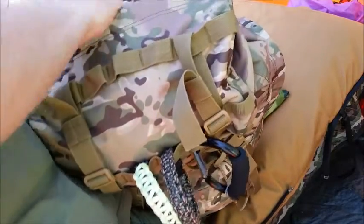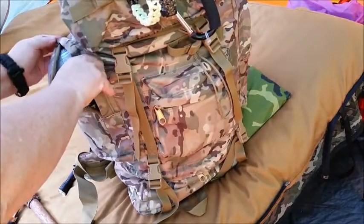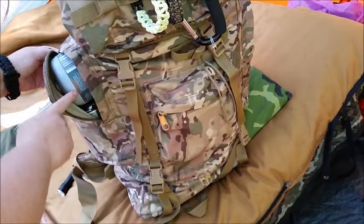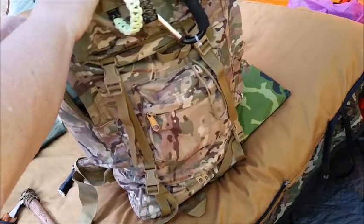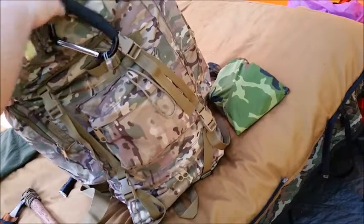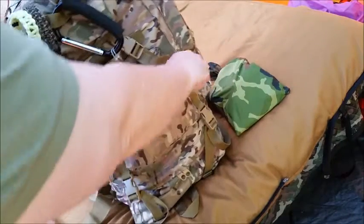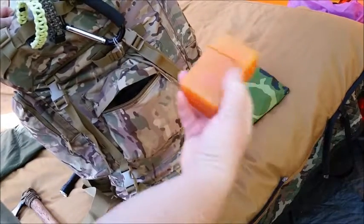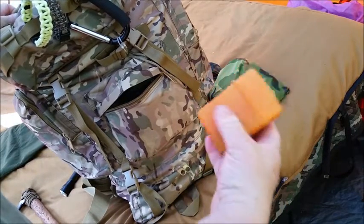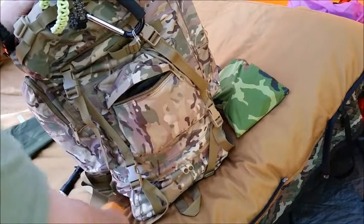In the side pocket I have my small Stanley cook set and the gas for my little cheapo gas stove. I've had it for two years, paid four bucks for it, and it works great.